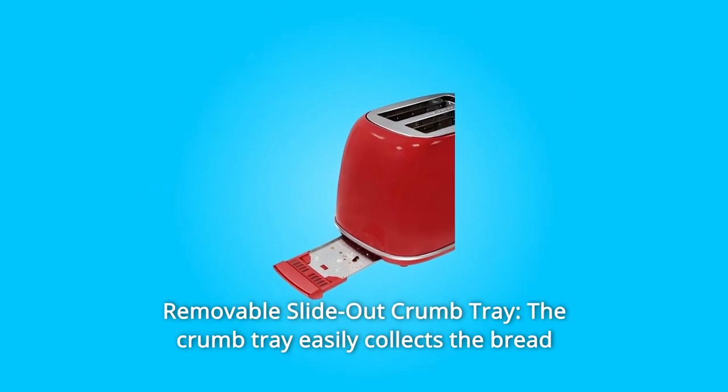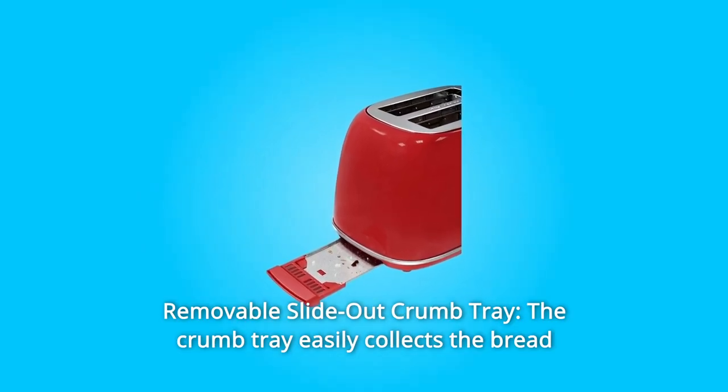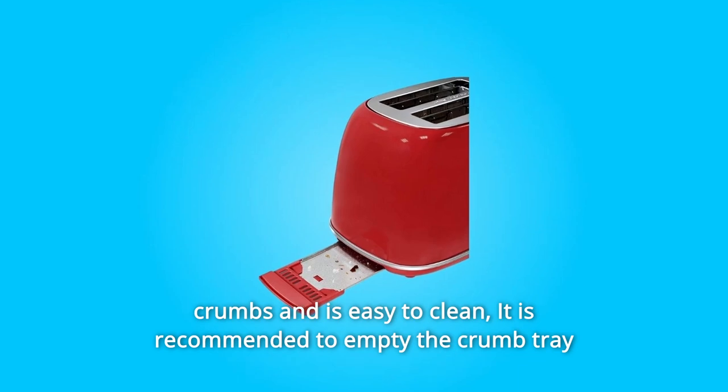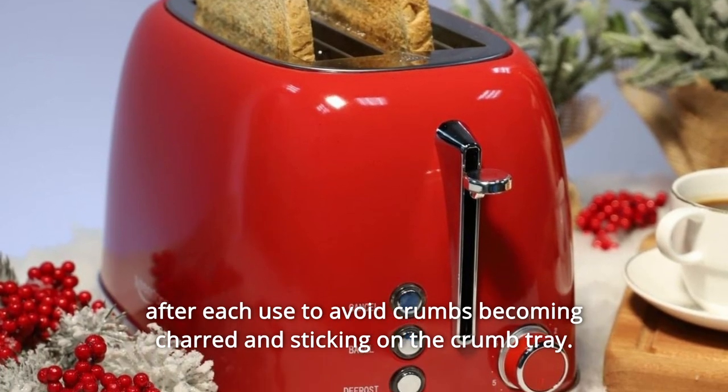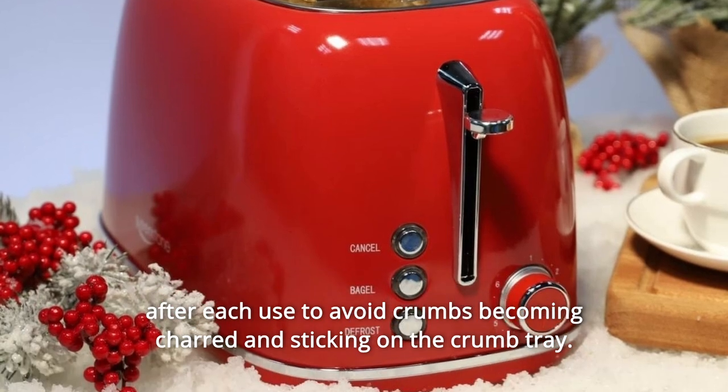Number 3: Removable Slide-Out Crumb Tray. The crumb tray easily collects breadcrumbs and is easy to clean. It is recommended to empty the crumb tray after each use to avoid crumbs becoming charred and sticking on the crumb tray.